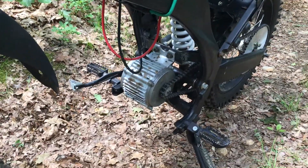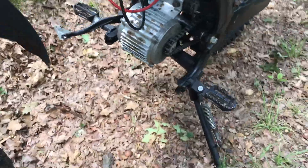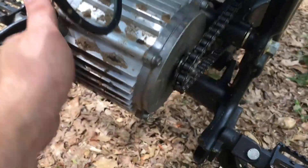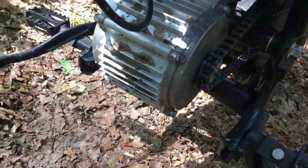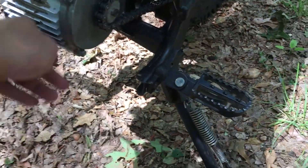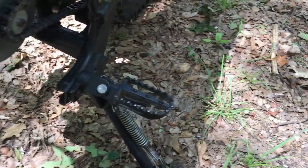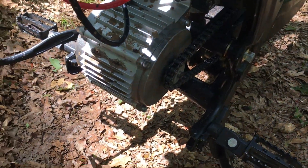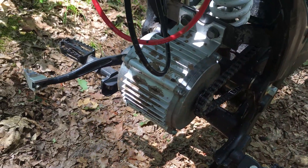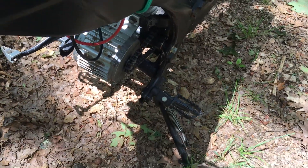The BHT motor is nice and warm — actually pretty hot to the touch. Holy crap, yeah. I can't even hold my hand on it. This motor is completely hot, very very hot. I can't touch it.